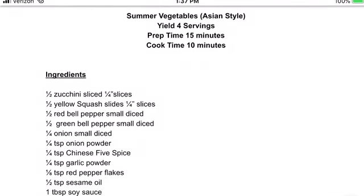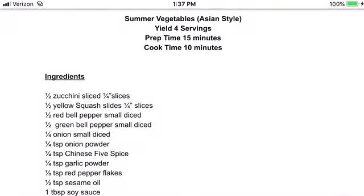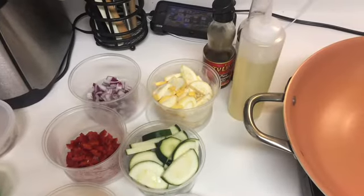Before cooking, make sure you have read your recipe, you've gathered your ingredients and all of your equipment, and have parent permission and supervision before cooking.